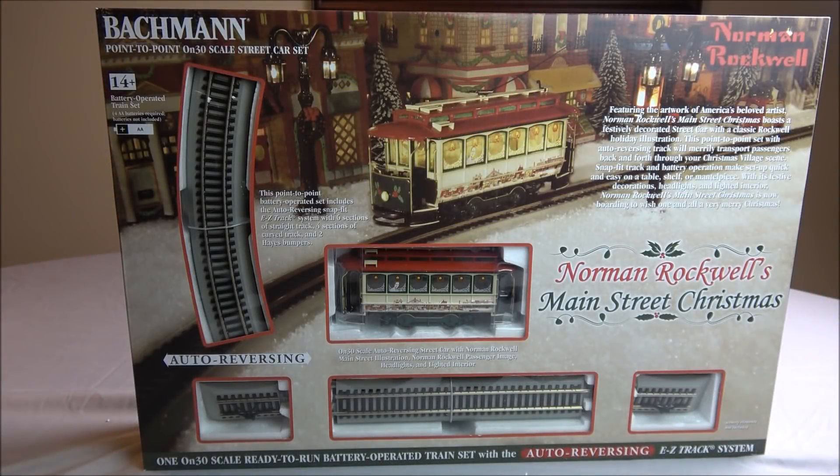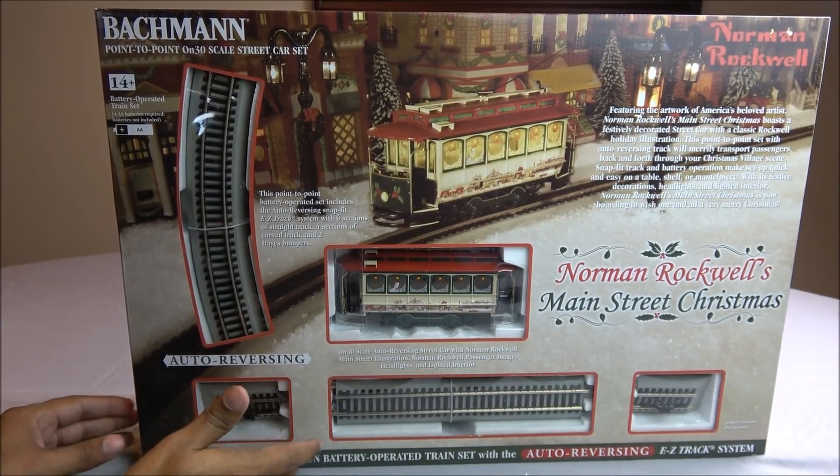Hello everyone on Facebook, welcome back to a Facebook exclusive product demo. This time we're taking a look at the Bachmann point-to-point ON30 scale street car set — Norman Rockwell's Main Street Christmas. This set requires four double-A batteries and is battery operated; batteries are not included. You get 10 pieces of track: four pieces of 18-inch radius curves with auto-reverse reversing Easy Track, six pieces of nine-inch straight auto-reversing Easy Track, and two Hayes bumpers, as you can see right here in the front.